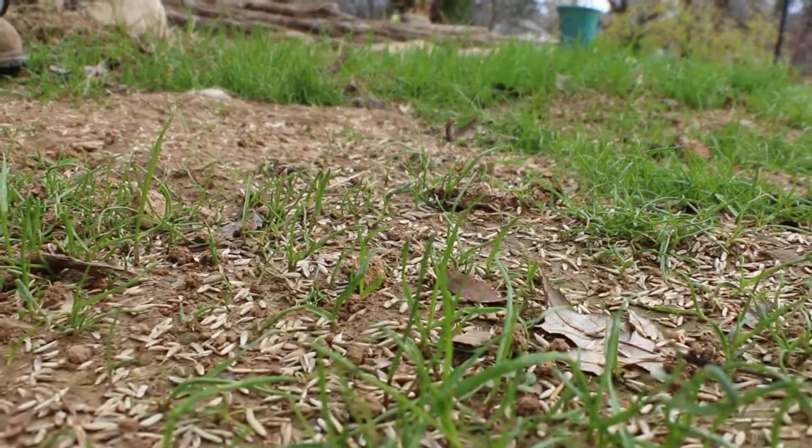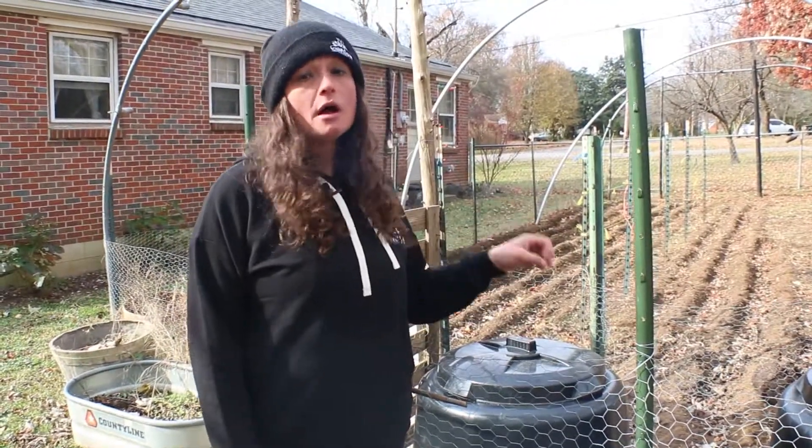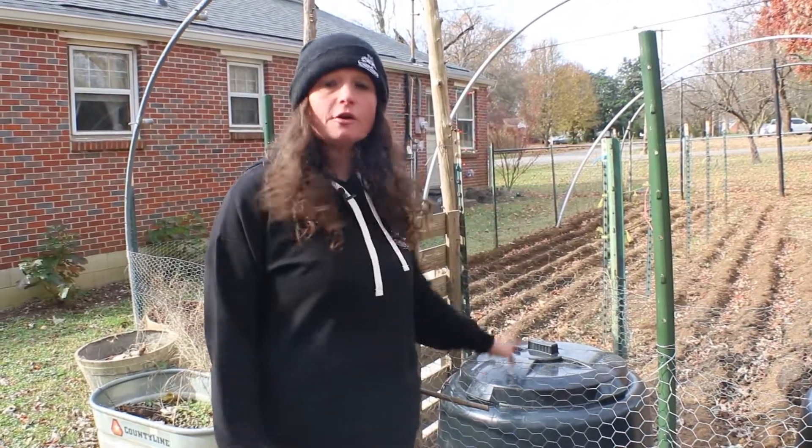Speaking of sowing grass, fescue is a super common grass here in Tennessee. It's a great time to plant — it'll go dormant around 50 degrees, but we're still going to have some warmer weather that's going to get this grass seed started and growing. You're going to have a great head start in the spring and a nice pretty lawn.